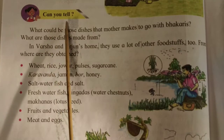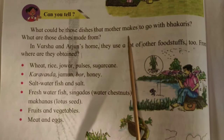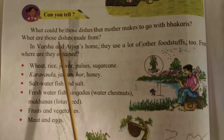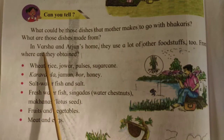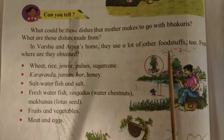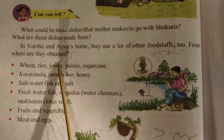Can you tell what could be those dishes that mother makes to go with bhajra? What are those dishes made from? In Varsha and Arjun's home, they use a lot of other foodstuffs too. From where are they obtained?